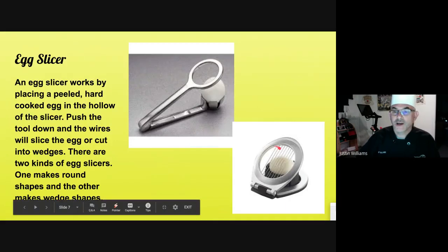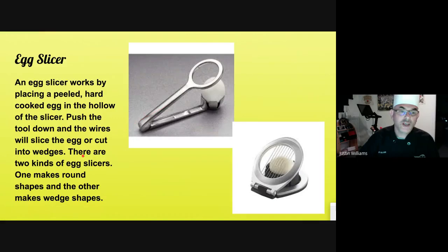Egg slicers. This one's going to cut it into slices and this one's going to cut it into wedges. Really difficult if you try to cut with a knife — a lot of times it mushes it out.